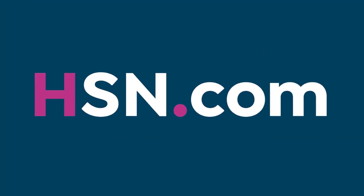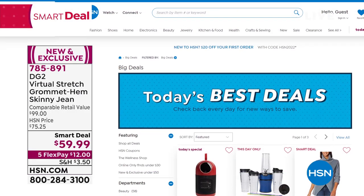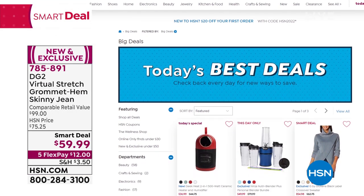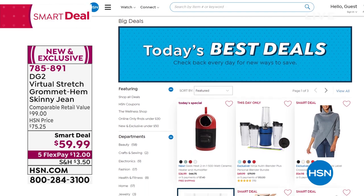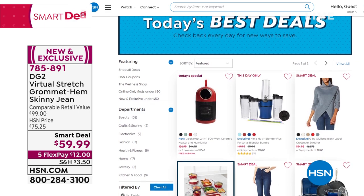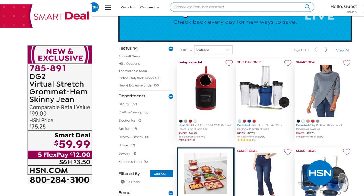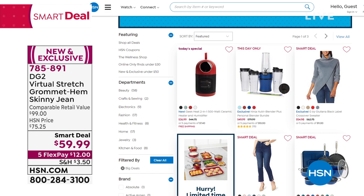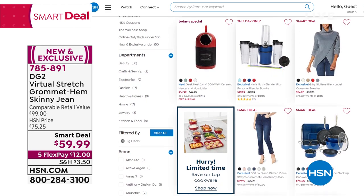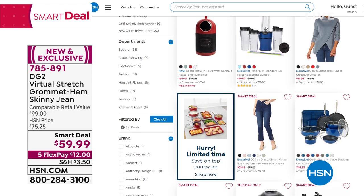Smart Deals are so fun to shop, and we do these across all categories. Go to hsn.com and type Smart Deal — you'll see everything from culinary, electronics, fashion, beauty, jewelry, everything. These are all temporary markdowns, so it's really fun to keep checking back because it changes all the time and you can get wonderful limited-time savings. Definitely take a look at that on our website.